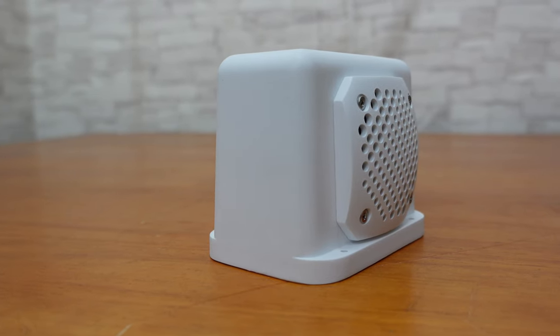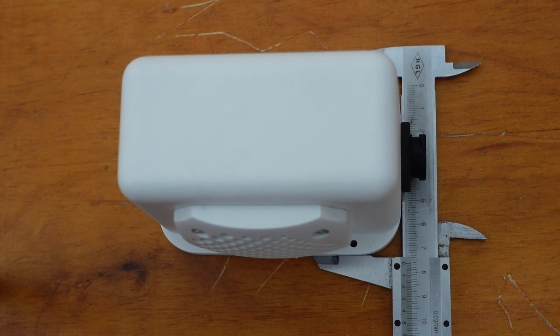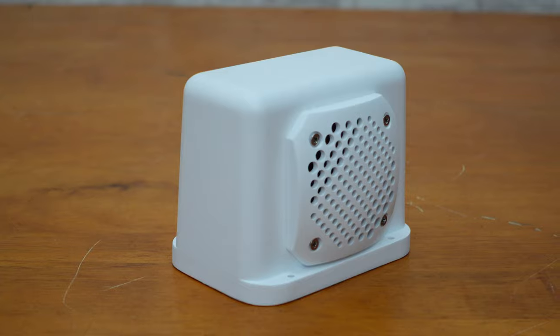As we can see, despite integrating the amplifier and speaker, this active speaker is very compact in size — with a length of about 10.8 cm, a width of about 7.3 cm, and a height of about 8.7 cm. You can place it anywhere without taking up too much space.